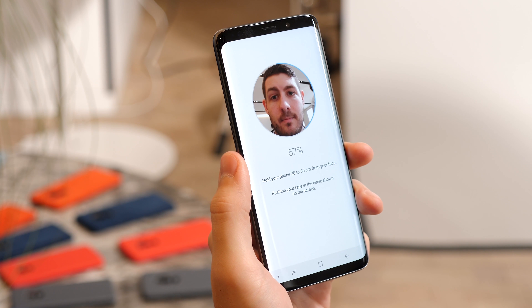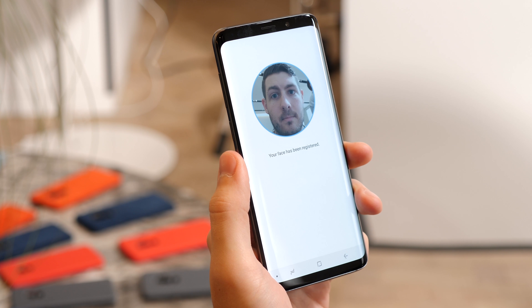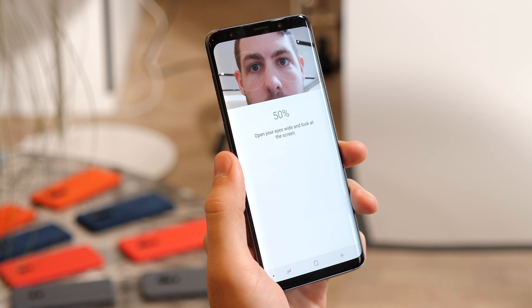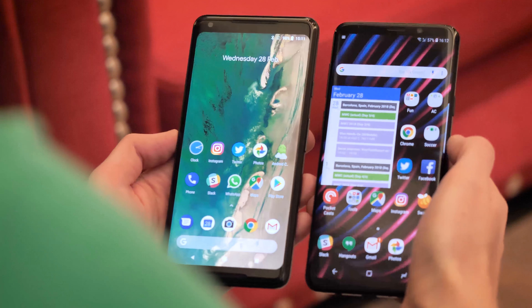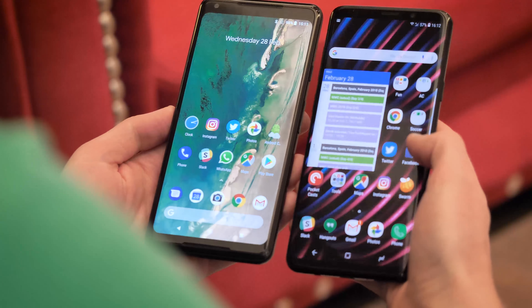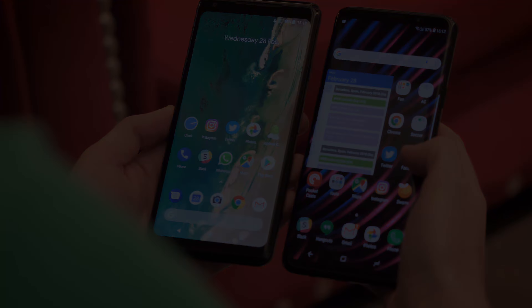The Samsung software experience is also completely different from what's on Google's more svelte Pixel UI. It's got a more sci-fi aesthetic and it's much more feature-dense as well. That means there's more you can do with it, but arguably also more cruft to get in the way, like Samsung's Bixby Assistant, which still struggles to be useful.